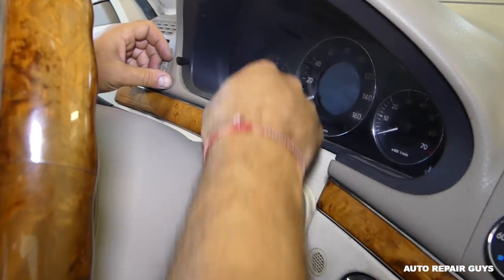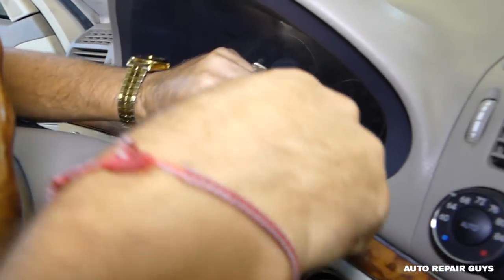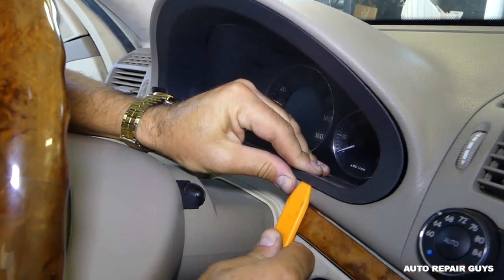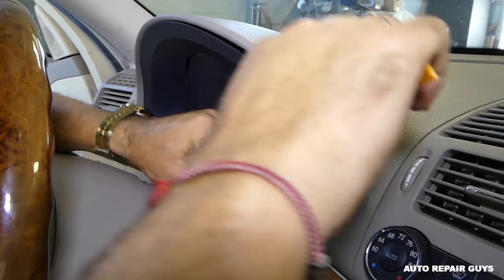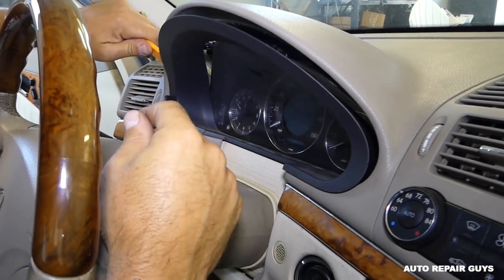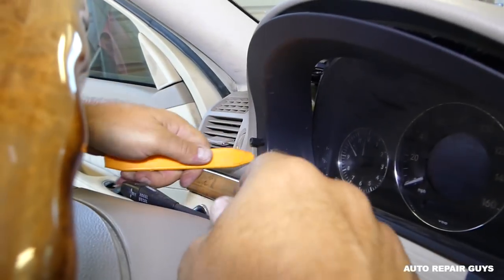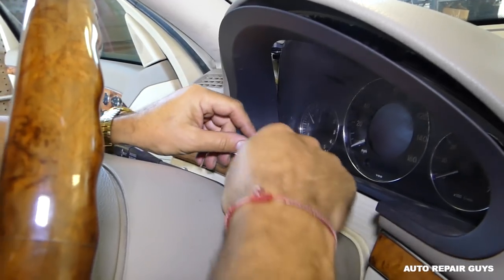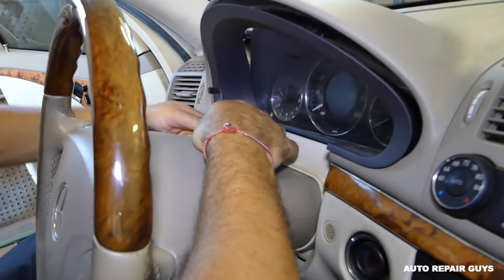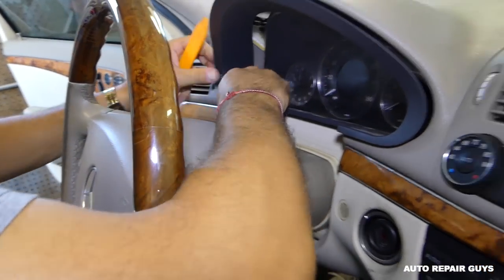You'll need a trim removal tool. There are a couple of clips that are very hard to get to. There are two on each side — two on this side, two on the other. Be careful not to break anything; don't put too much pressure. It needs to come this way when you pry.